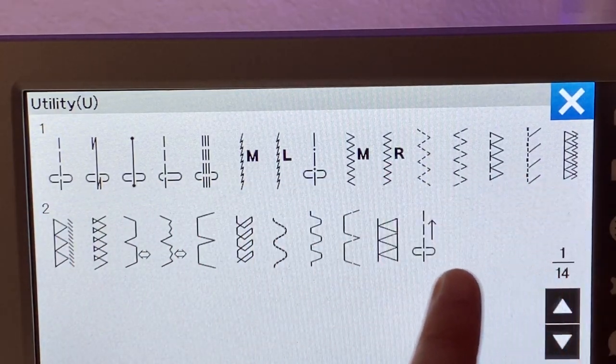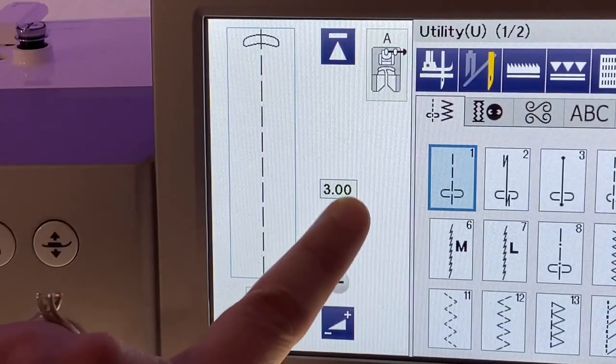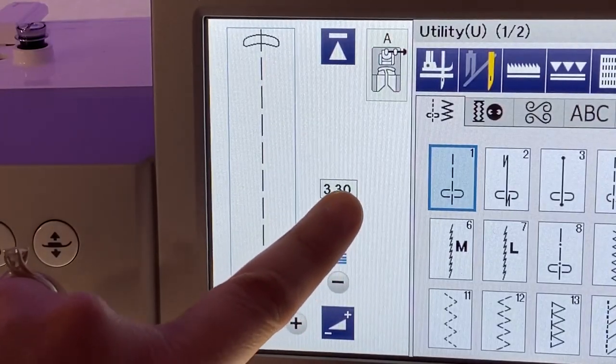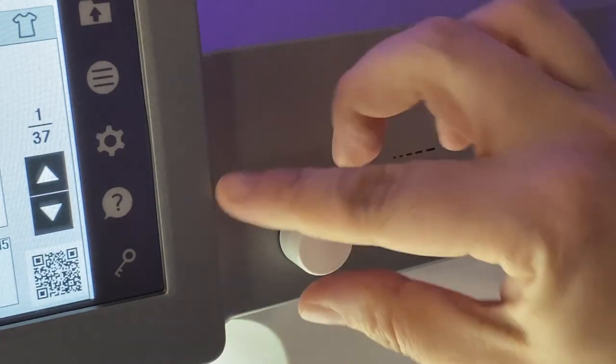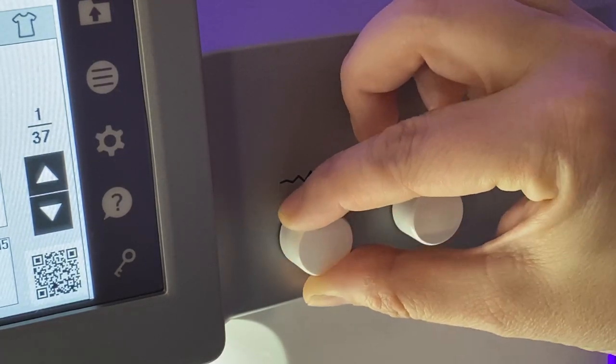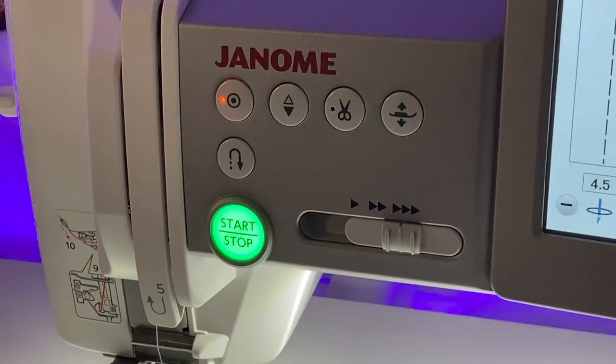The next button is really just a quick access for utility stitches. As a bag maker, these are the ones I care about the most. You can use the LCD panel to change your stitch length and width, or you can use the knobs to the right of the panel. The rightmost knob is for stitch length, and the one to its left is for stitch width.